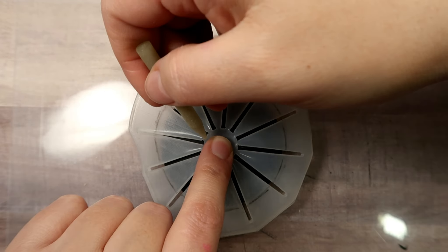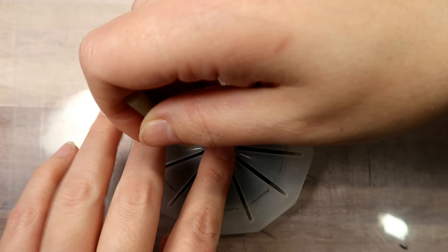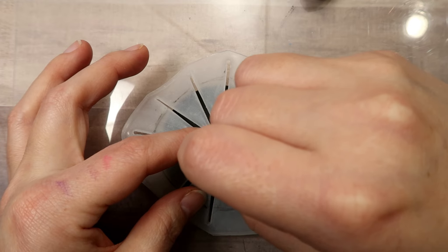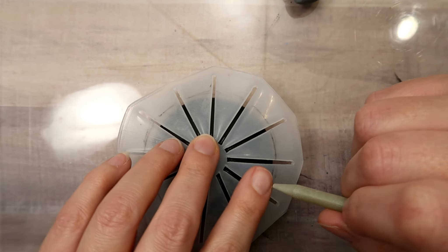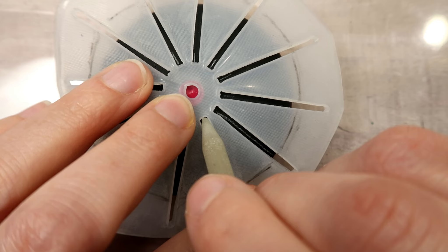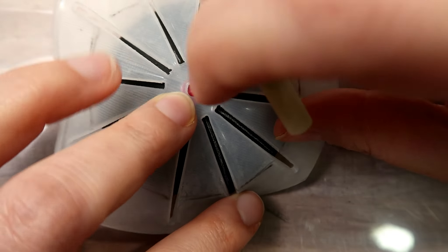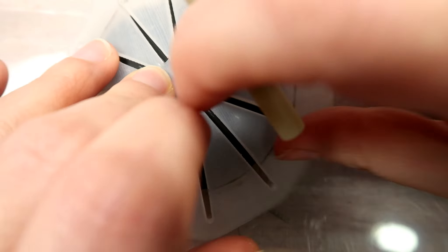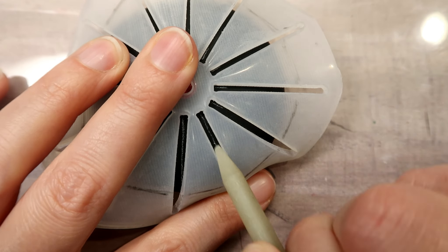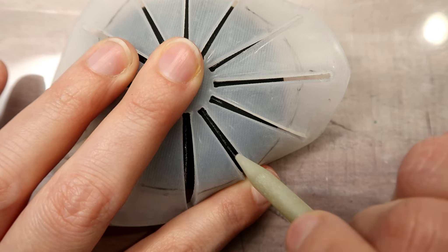Guidelines can be tricky to draw on stones, so what I suggest is to draw a little notch at the base of the guideline stencil. That way, if your stencil shifts around a little bit while drawing the guidelines, you can just line it back up with the notches to know that it's in the right position. This helps you get nice straight guidelines.